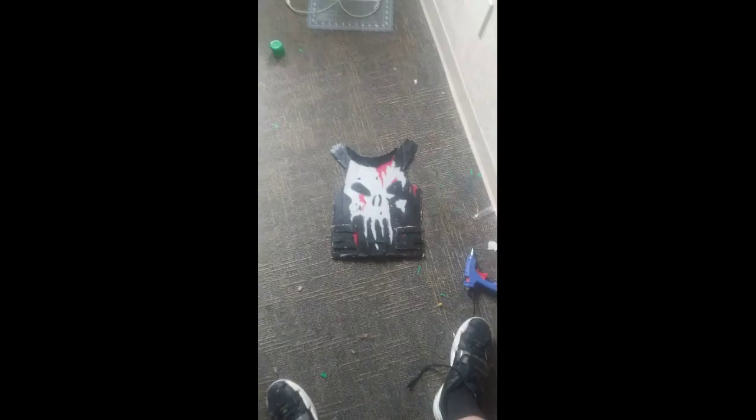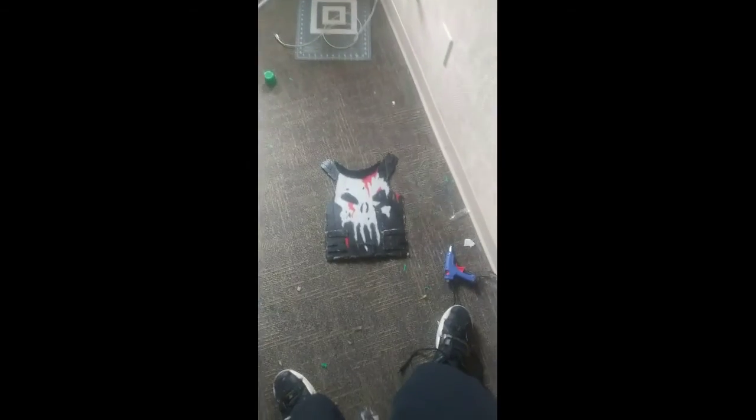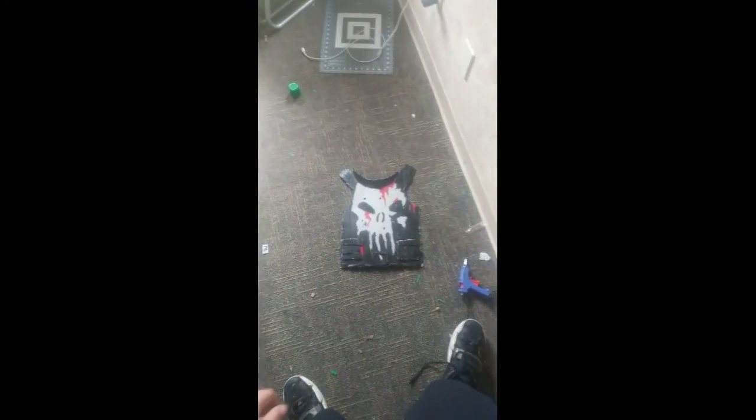That is what it looks like at the end. And there you have it. Make your straps and there it is. It's all done. Subscribe.